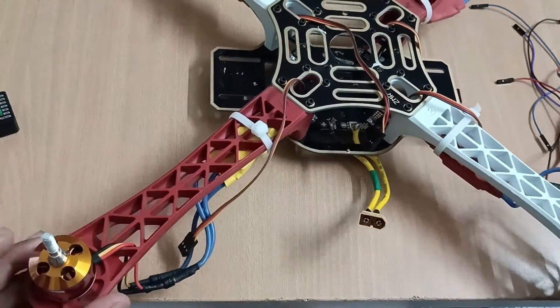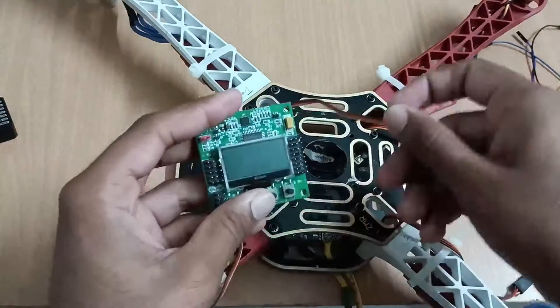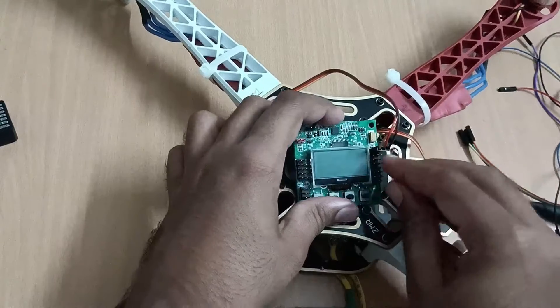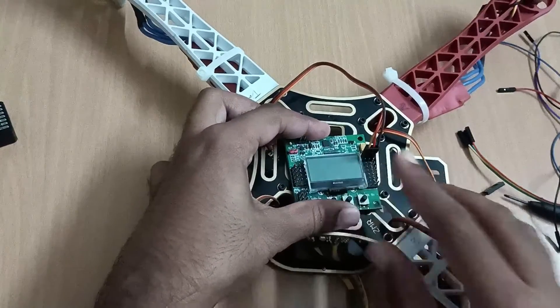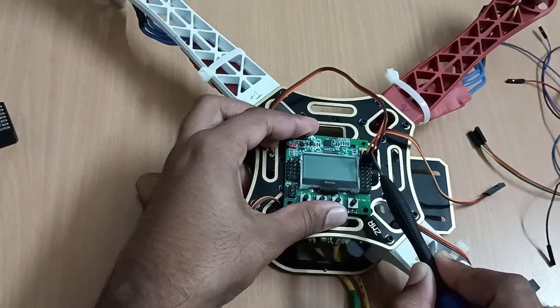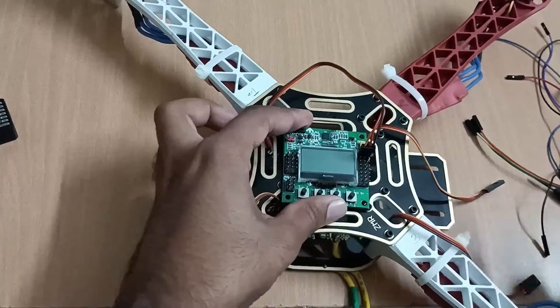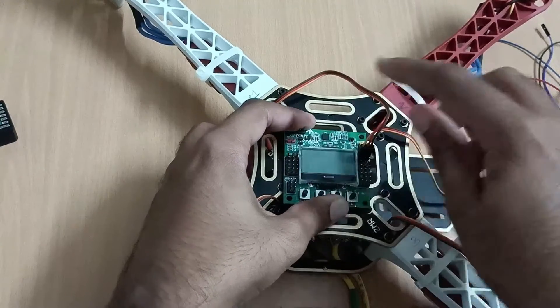Now we are going to connect the wires. This one is the signal wire, this one is the VCC wire, and the right one is the ground wire. I have connected the first ESC connection here.